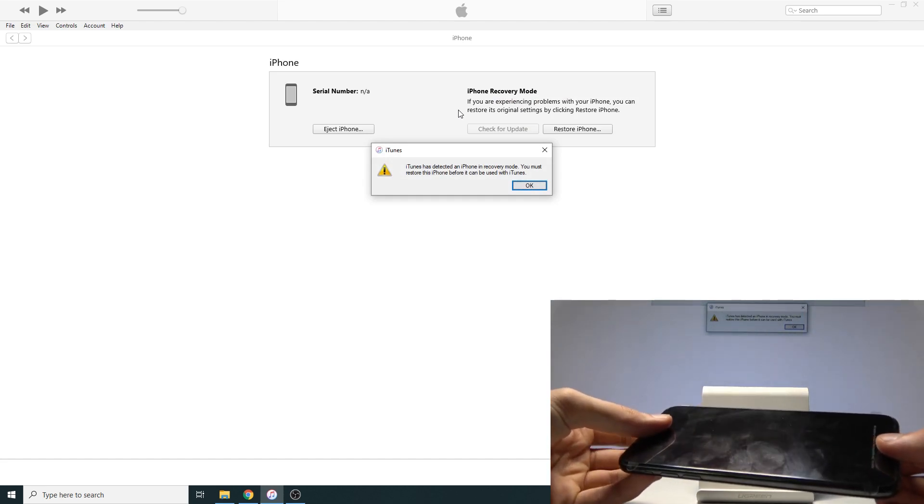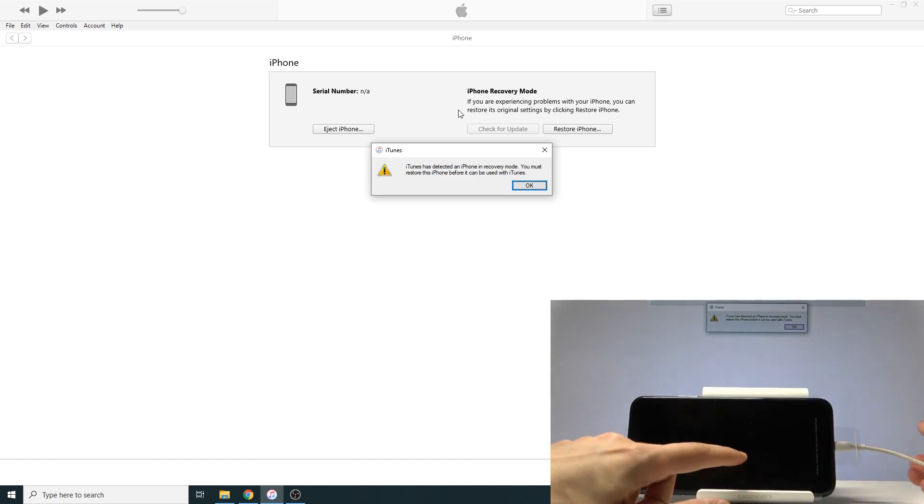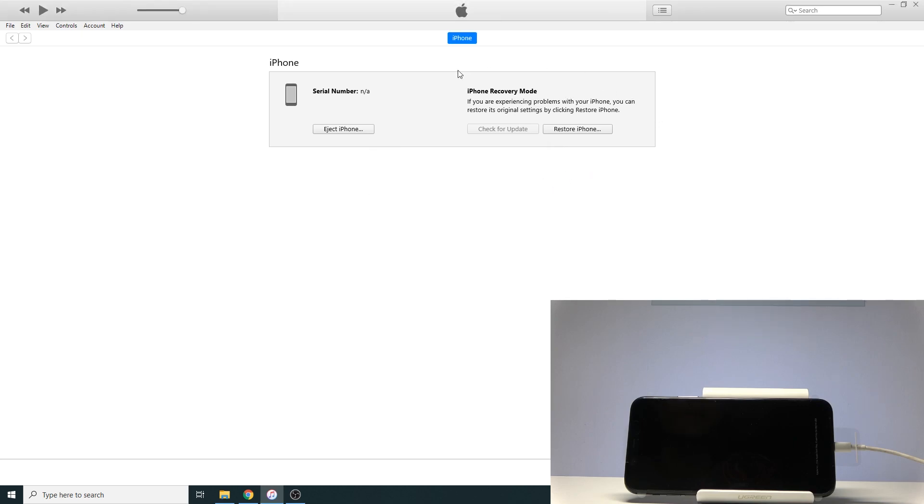On the computer you will see that it says recovery mode, but it's basically in DFU mode. Recovery mode is when you can see the logo of a cable and a laptop on the phone screen. Right now you cannot see anything on the phone — it looks as if it's off — and that is DFU mode. Tap OK. In this mode you will only be able to use the restore button. In actual recovery mode you would also have the update option, which here is completely grayed out.